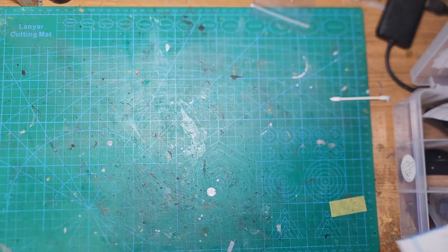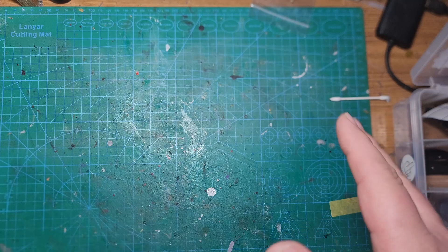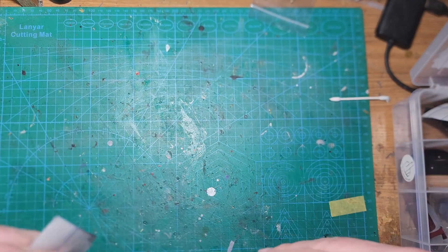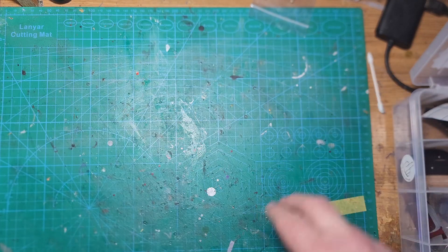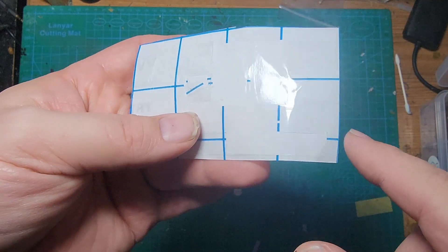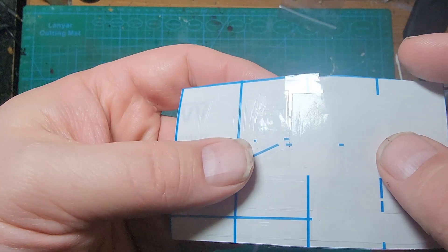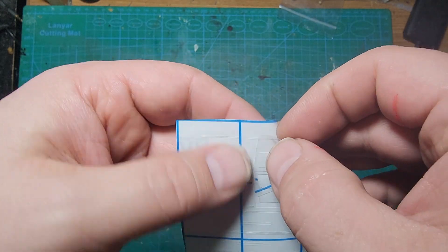To mask off the stripes, I borrowed my daughter's girlfriend's Cricut machine. Her name is Andy — she was awesome and let me borrow it. It took a bit, but I was able to do exactly what I wanted, and it made those stripes a lot, lot simpler. There are a lot more patterns than what's shown here — these are just the extras from when I had to re-spray, since I've thrown most of the others away.